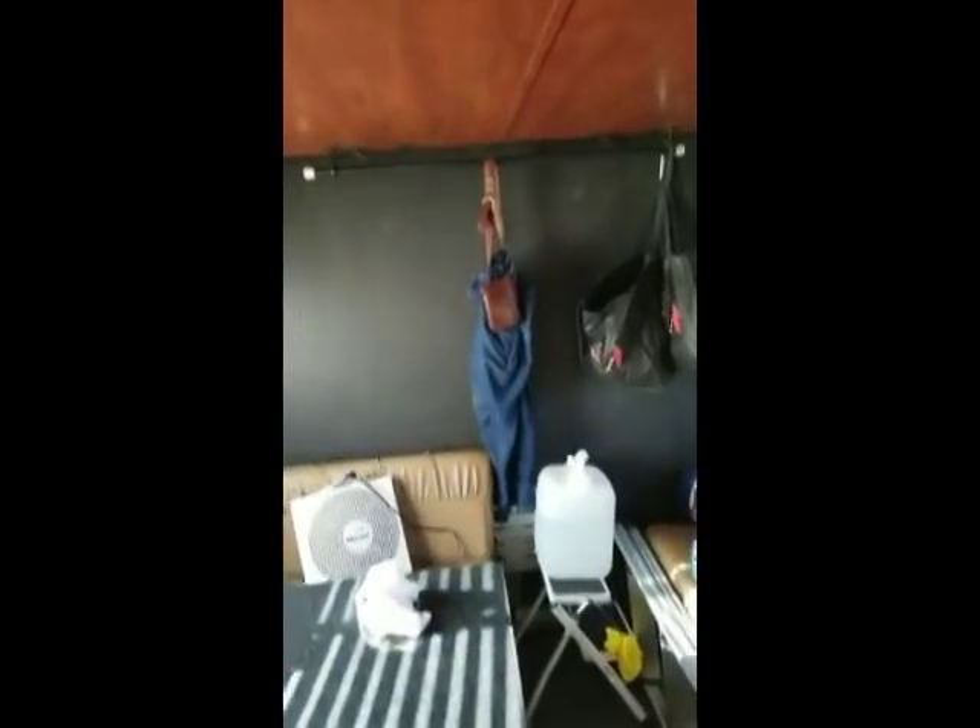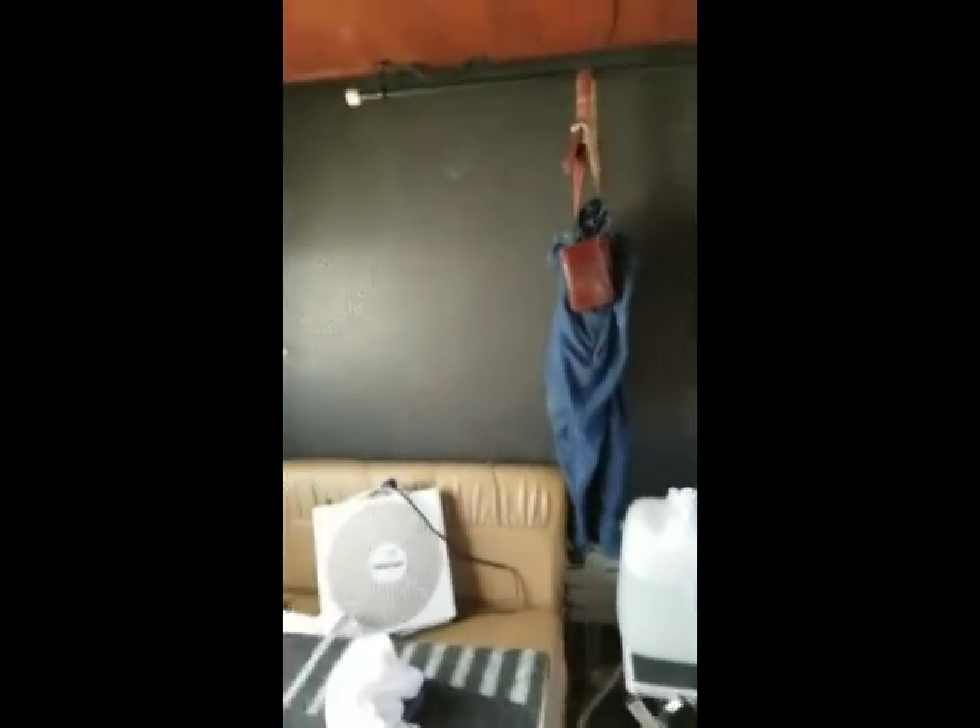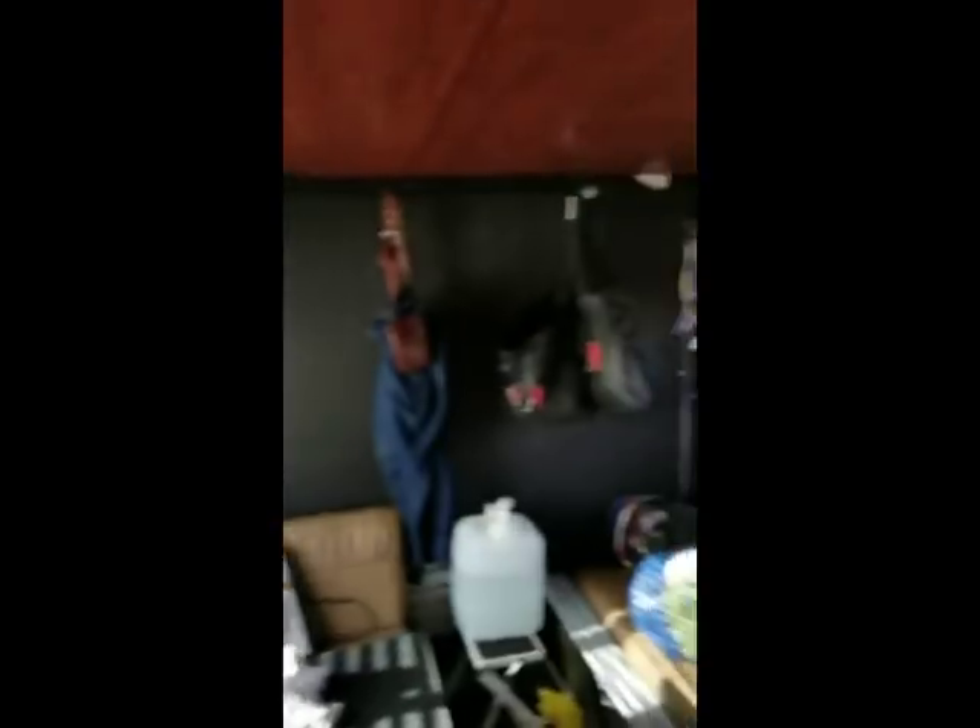You've got plenty of head clearance as you can see. I'm 5'7" without my shoes, so I think somebody who is six foot would have a tendency to want to bend over slightly, but it's good.